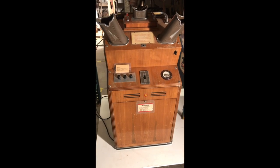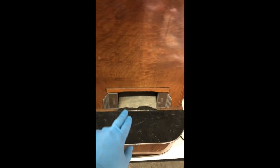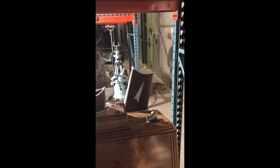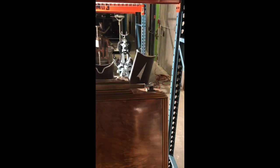This shoe fitting fluoroscope allowed customers to put on the shoe they were thinking about buying, come up to the machine, stand on this little black platform, grab onto this handle, and stick their foot into this hole. The device would be turned on and your foot would be bombarded by x-rays. By looking through the viewports, you could see how the shoe was fitted to your foot. Three different ports: one for the person whose foot is being x-rayed, one for the shoe salesman, and a third for an interested party — presumably a mother watching her child's fitting.